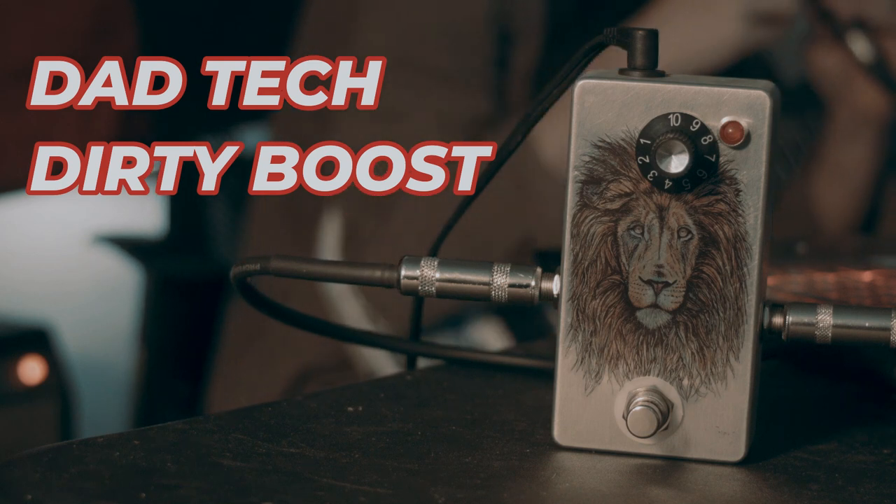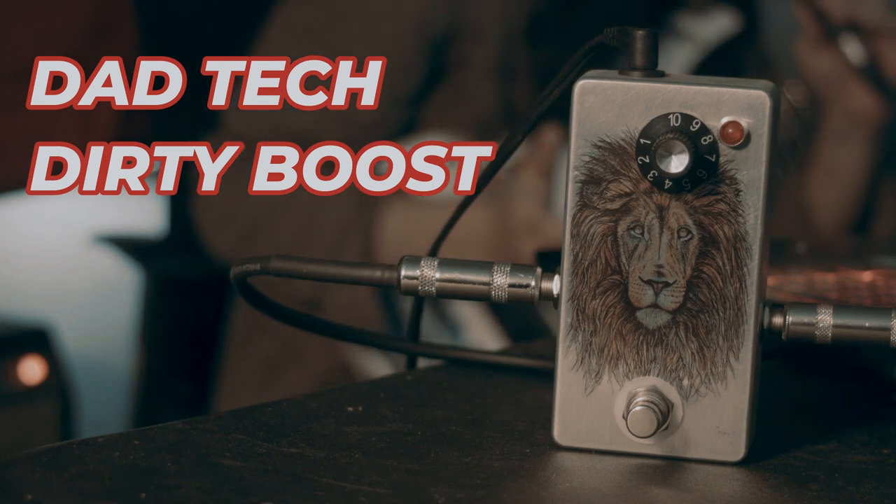Hello people. Today I'm going to be showing my dirty boost pedal. I've made quite a few of these little dirty boosts, but they seem to sell fairly quickly.